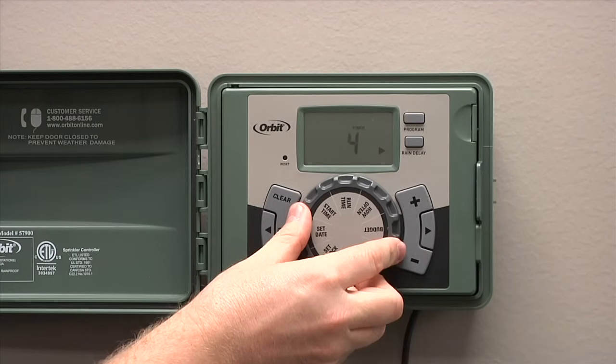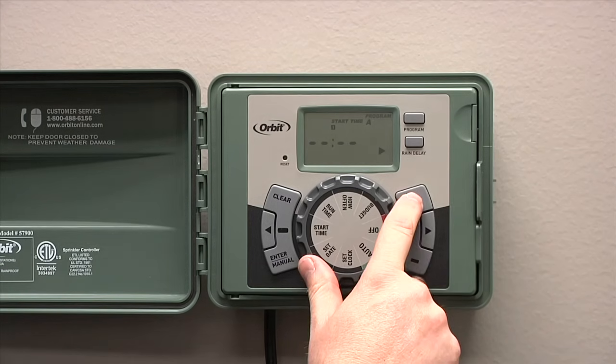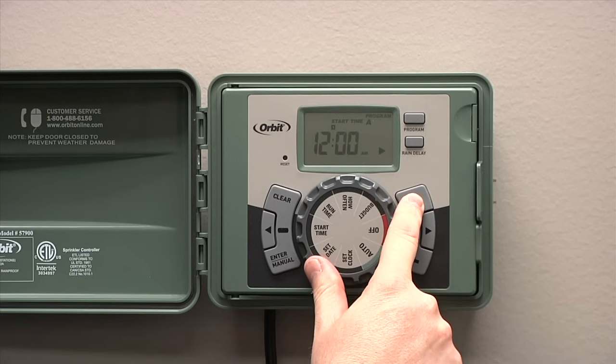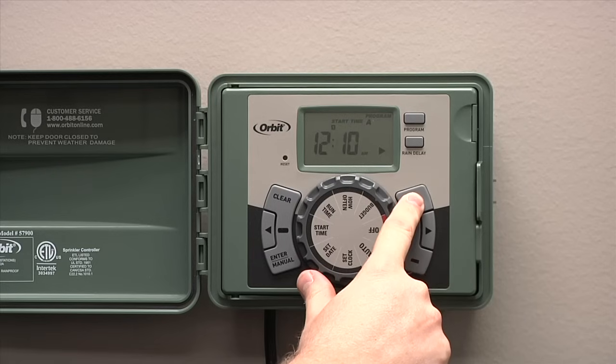After you've got the date set up, turn the dial to start time. To enter your start time, press the plus or the minus button and hold it down until you get to the desired time to start your sprinklers.